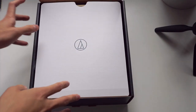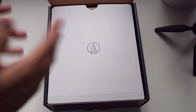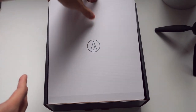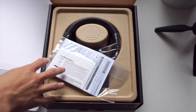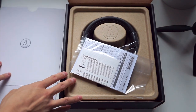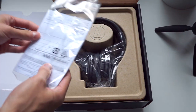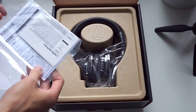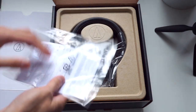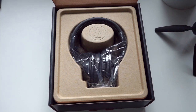Audio-Technica Australia suggested this headphone might be good for drummers who need a cheap beat-around headphone, so it'll be interesting to see how much of the M50X lineage makes it into the M20X. The box is pretty easy to open — we just have the instruction manuals and data sheet here, so let's put that aside.